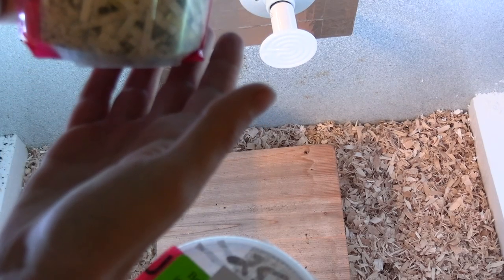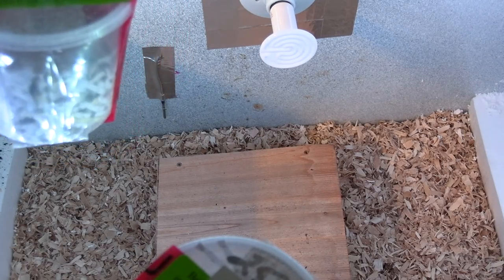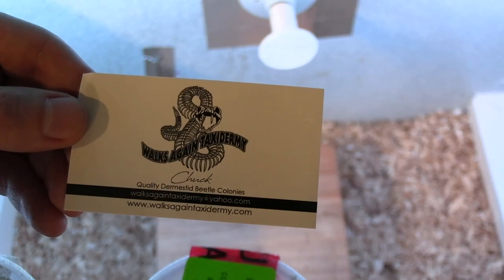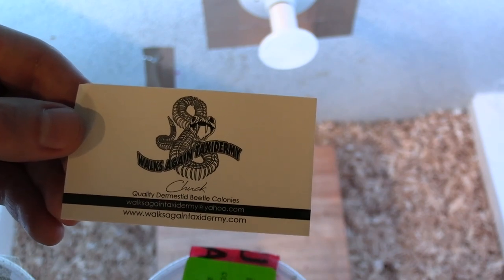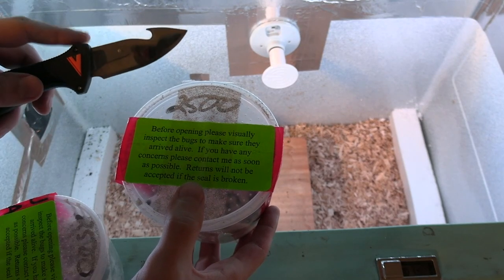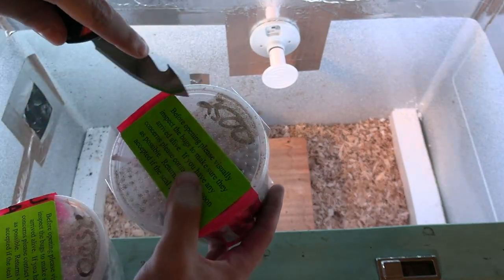Inside they are all moving around. Each one has roughly 2,500 beetles inside. Let him know that we sent you over and he might even give you a discount or a few extra in return. Let's go ahead and open up the beetles here and get them out.